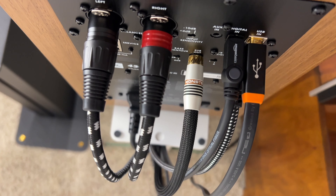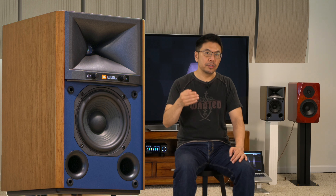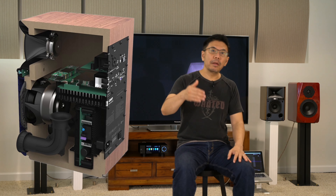I tried an external DAC — the EverSolo DMP-A6 music streamer — connected via XLR cables to the back of the speakers. It improved resolution slightly compared to the internal DAC, but overall the synergy of the internal DAC, power amplifier, and speaker design working together has better synergy than the external DAC. I also tried USB DAC and optical input, and while an external DAC gives slightly better resolution and separation, the internal DAC provides excellent resolution and great synergy with the 4305P.